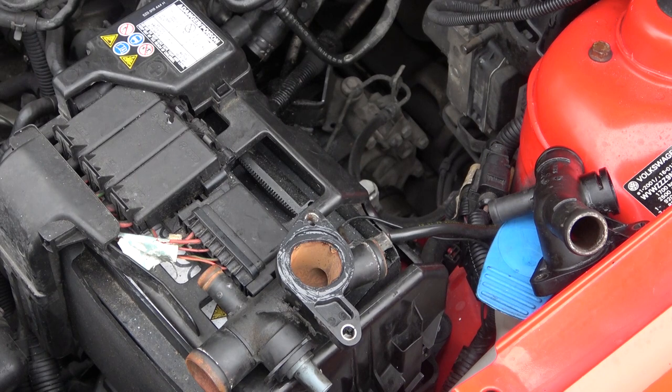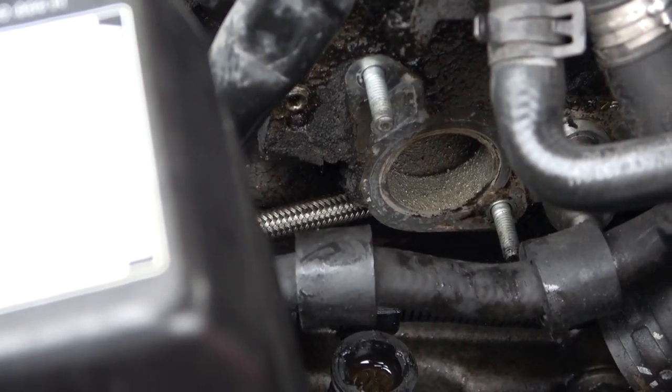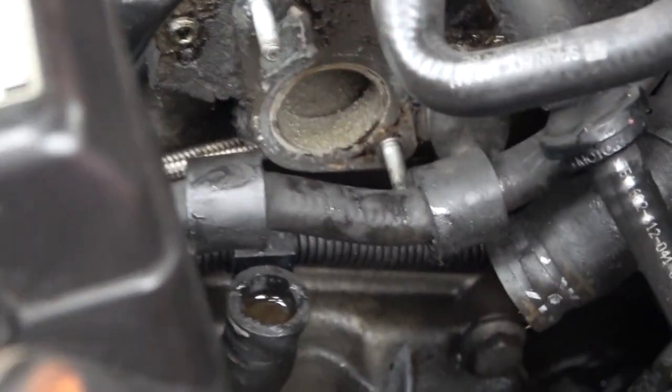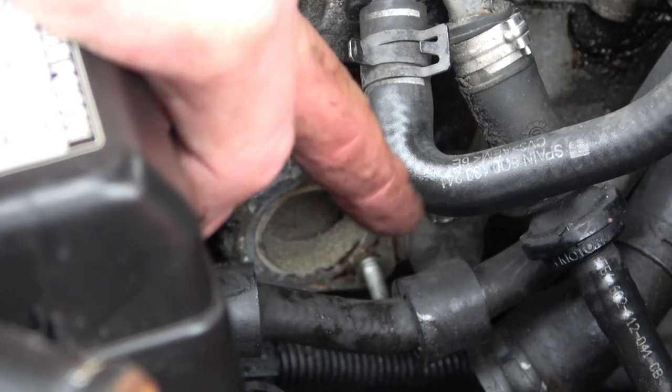I'm going to now bolt that to the car straight away so the silicone can go off, and then the hoses can be bolted to this. You can just barely see — if I move this pipe out of the way — that's the secondary air intake blanking plug, or the actual blanking plate, and then this housing goes on.